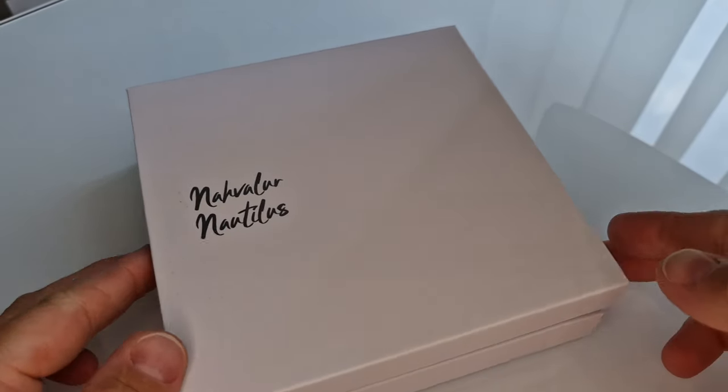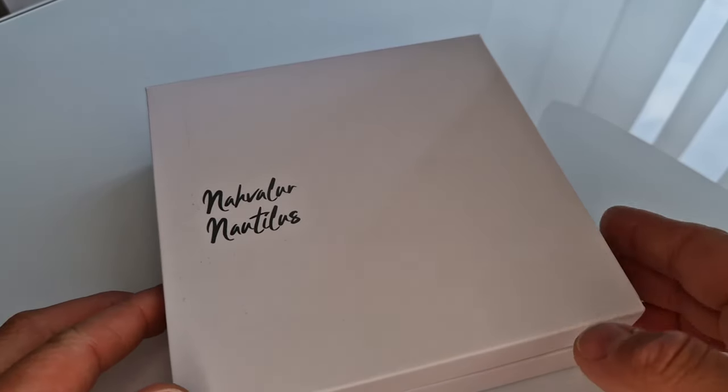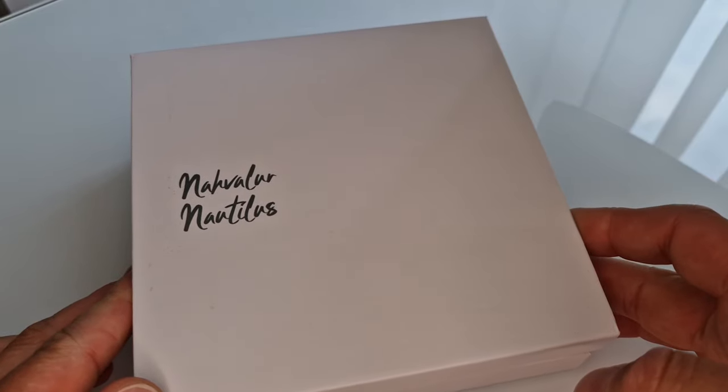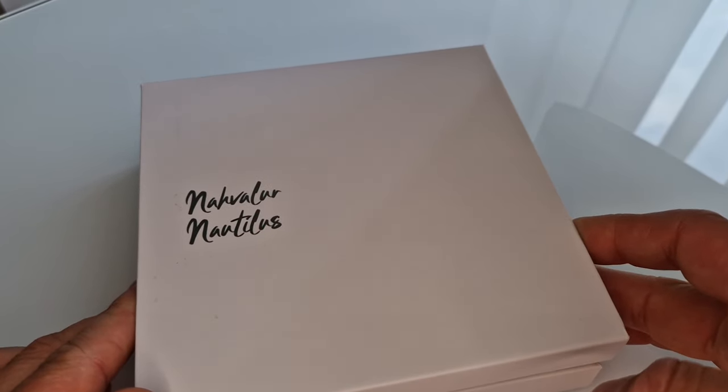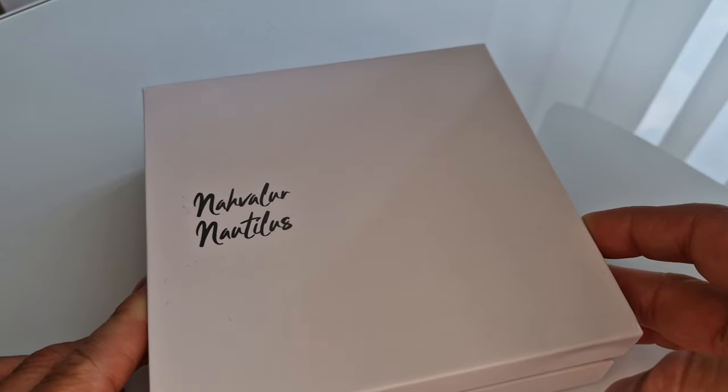As you can see from the box, this comes from Narvala. It is a brand new release in the Vacation range, which is quite a new edition, based on the Nautilus or the Voyage, which are both quite similar. So we thought we'd show you this new model, which is named after a vacation spot.